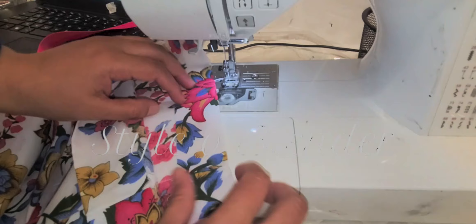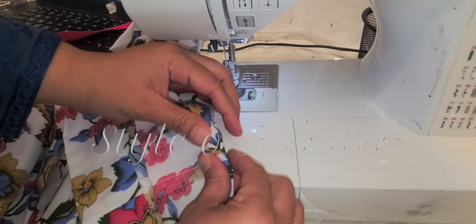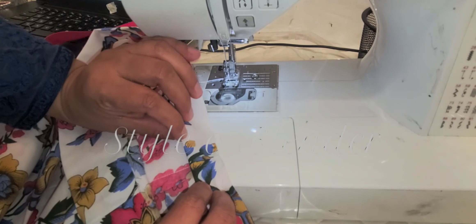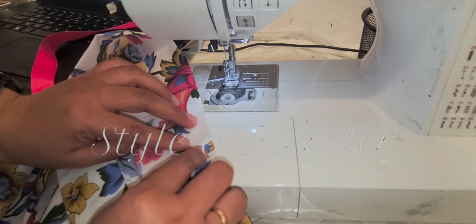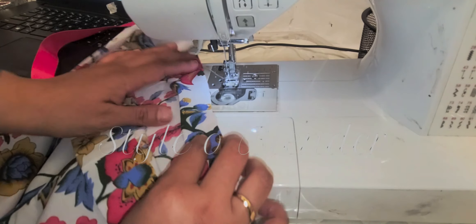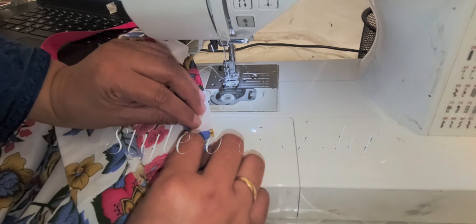Now I am going to stitch the belt — this is two inches wide — and then I am going to leave about one inch open so I can insert the elastic. I'm using one inch wide elastic, so this casing is good for me.